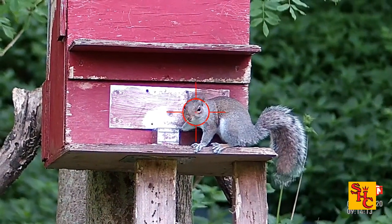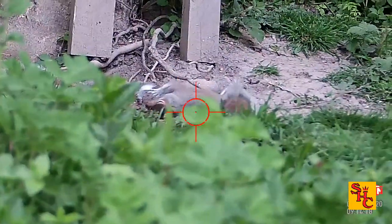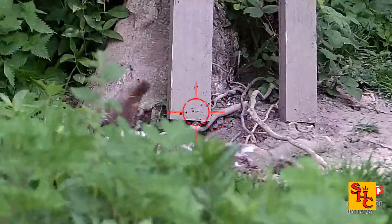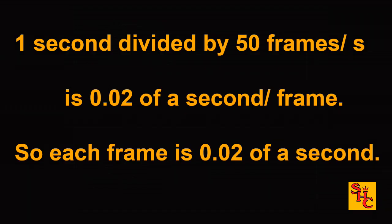Here's the ATN footage looking straight at it — see that head movement? He could have quite easily decided to take the shot, but he judged it right, waiting until it sat down with its head pulled back in. I've clicked on the ATN footage in my editing software and pulled up the properties — it's told me the frame rate is 50 frames per second. So: one second divided by 50 frames per second equals 0.02 of a second per frame. Each frame is 0.02 of a second long.